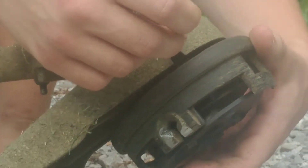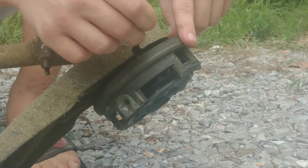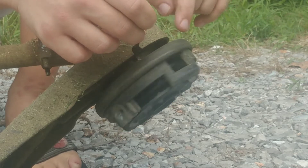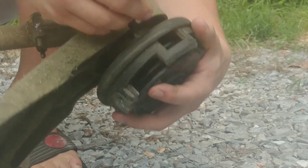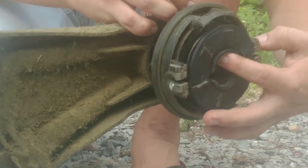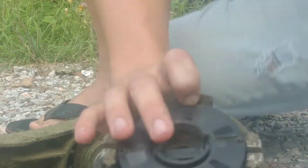Spin the head until you see the hole — right there. You want to poke the drill bit all the way through the hole. Once it's in, you'll notice you can't spin the head anymore. Now this is threaded in reverse: turning left makes it tighter, turning right is how you take it off. So facing it toward you, turn it clockwise, and it comes right off.